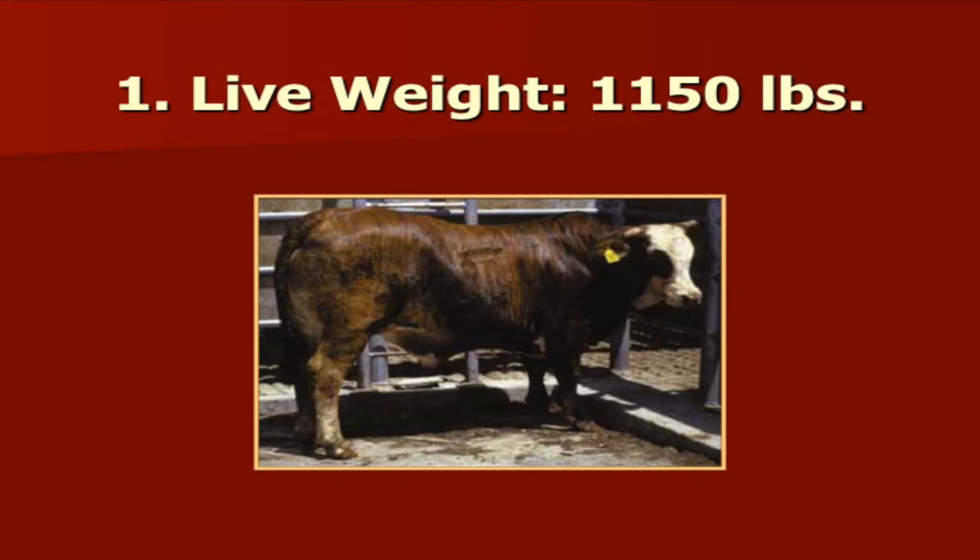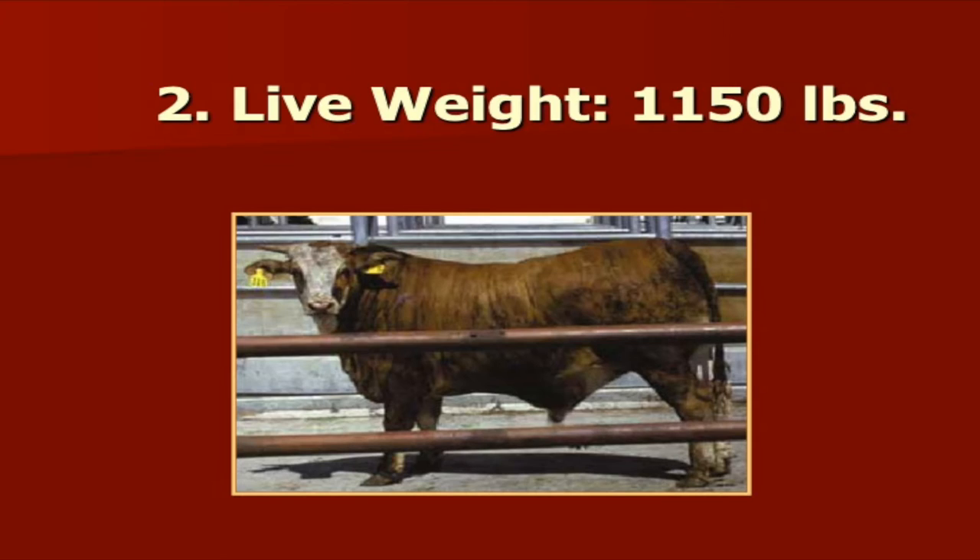Walking through a couple of scenarios — two different steers here. Number 1: a Brahman Hereford weighing 1,150 pounds. Number 2: same breed type, Brahman Hereford, also weighing 1,150 pounds. As we study these two, the second one certainly looks like he's got more condition and more fat cover — he is clearly fatter. So we would expect him to not be as high yielding as the number 1 steer.